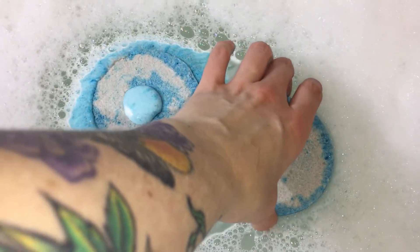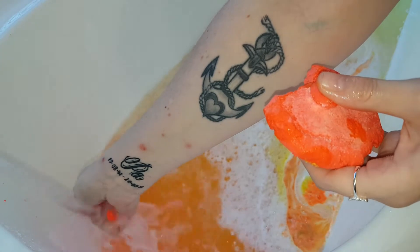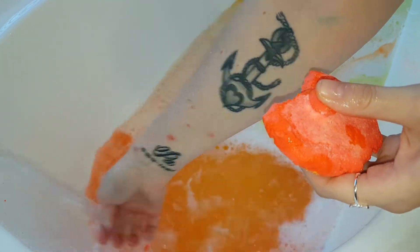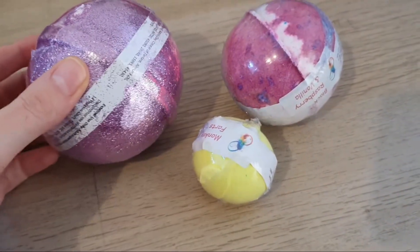The only exception to the water running is when you've got a bubble bar or something similar that needs the running water in order to create bubbles.